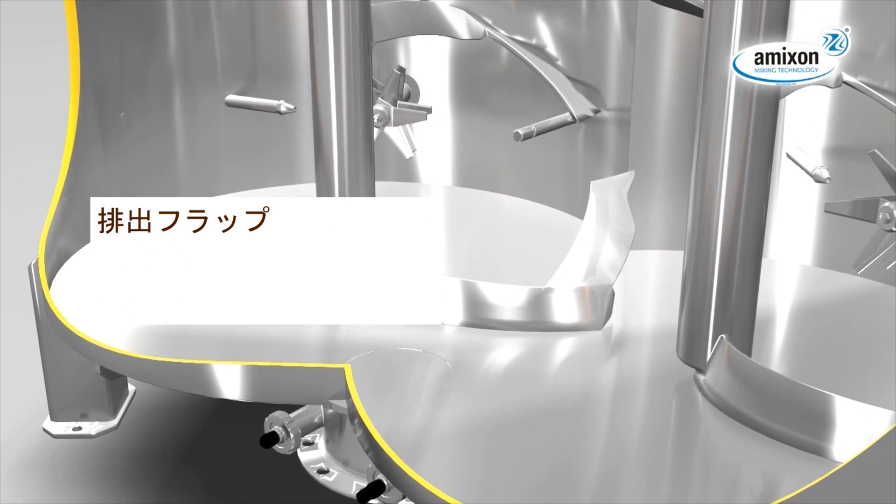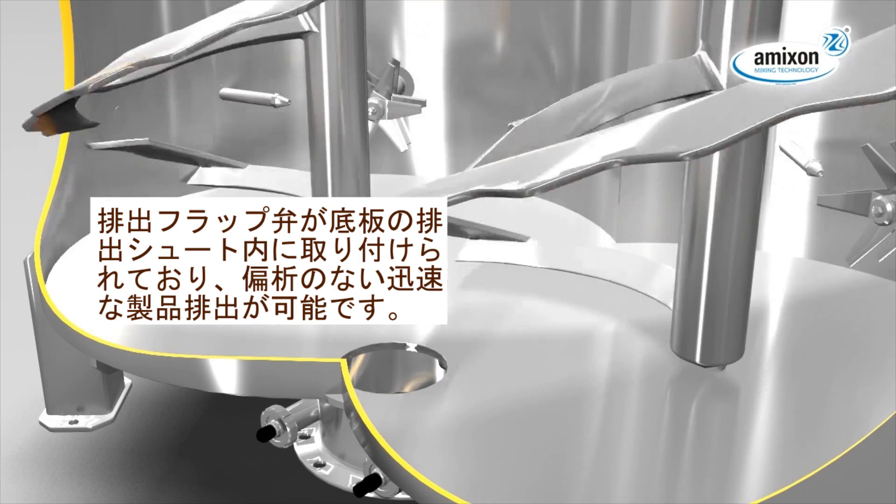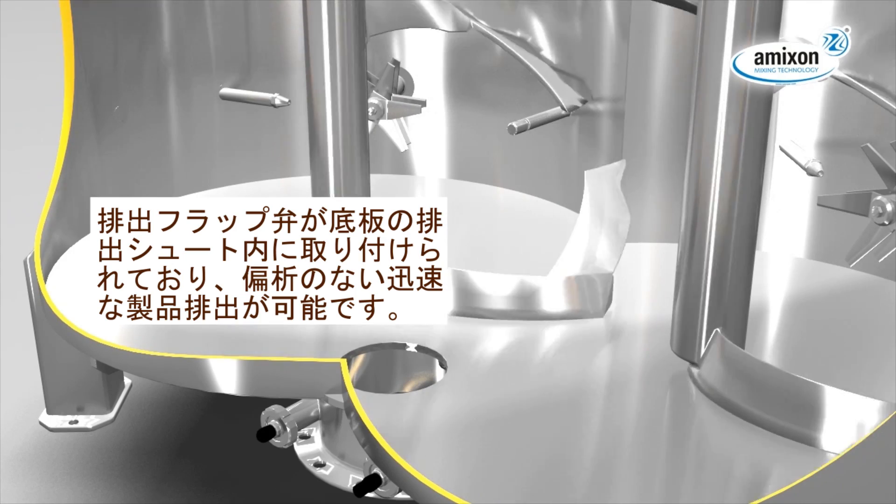The discharge flap is bottom plane and located inside the outlet flange. Fast discharging takes place without segregation up to 99.99% and more.